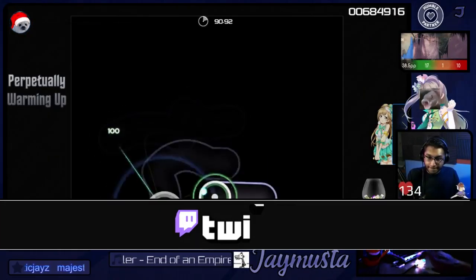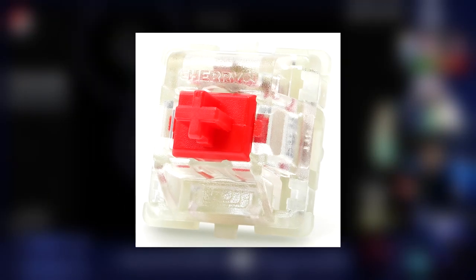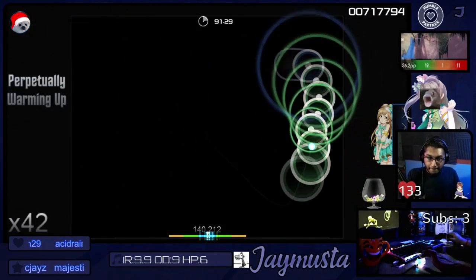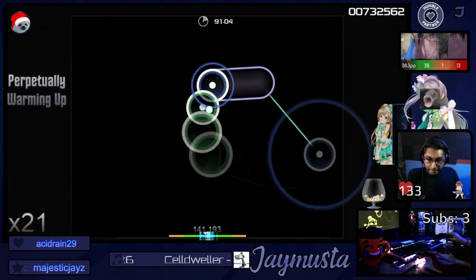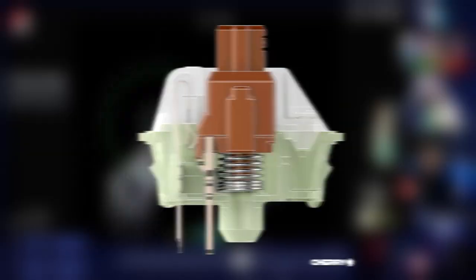The first thing you need to look out for is what switches the keyboard or keypad you're looking at uses. The two most popular switches for osu would have to be the Cherry MX or Gateron Red switches and Brown switches. The only difference between the two being whether you feel a tactile bump or not when pressing the switch — Red is linear and Brown is tactile.